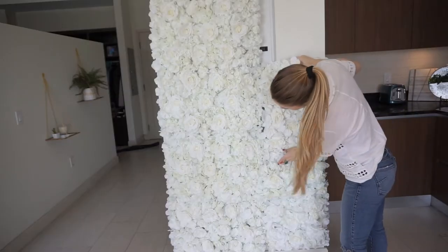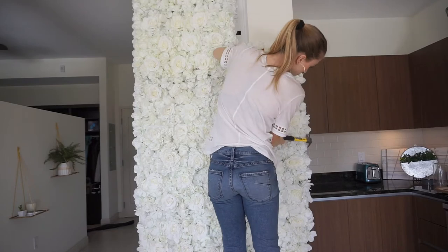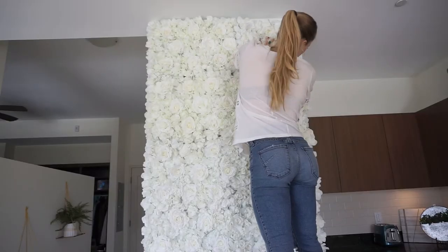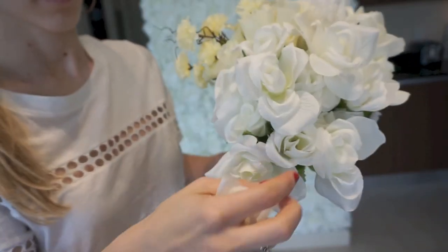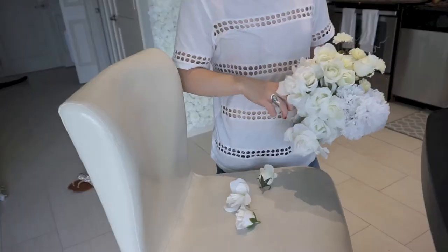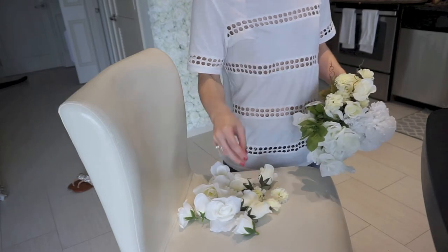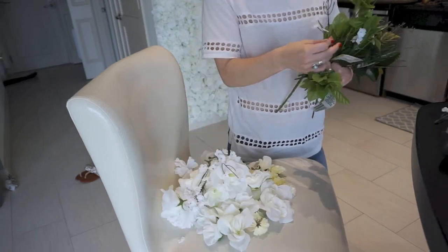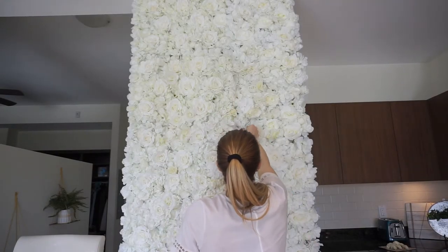Now that I'm done with my first column, I'm going to be turning my flower mats vertically to cover the rest of my wall. Next we're going to take the flowers that we bought from the Dollar Tree — you're just going to pull them off, they'll come off pretty easily — and we're going to use these to add to our flower wall. Now I'm adding each flower onto the wall with some glue to the places that I want to add a little bit of variation.